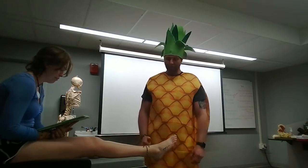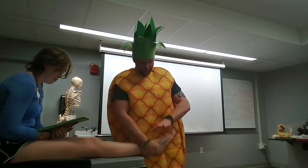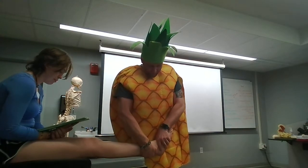Perform a posterior drawer. I'm gonna do the exact same thing but reverse it. I'm gonna reach this hand on, go underneath, come across, this hand is gonna come across and grab the head of the talus, and I'm gonna go ahead and push down. Testing for the posterior ligaments, making sure they're all in place.